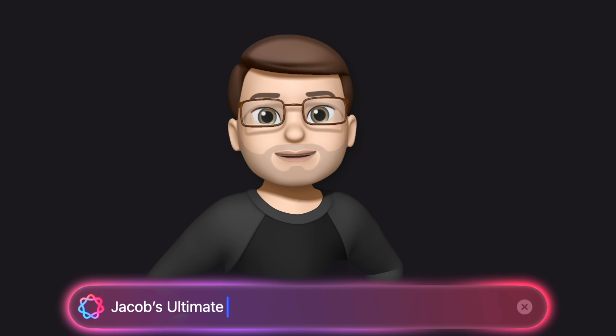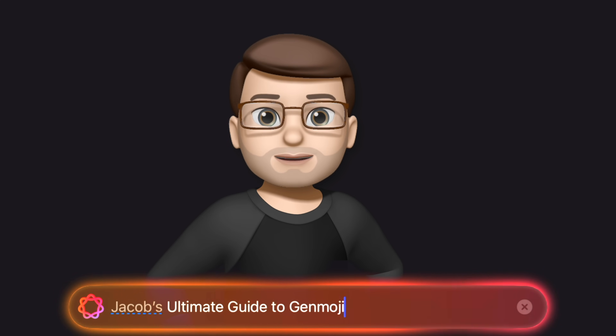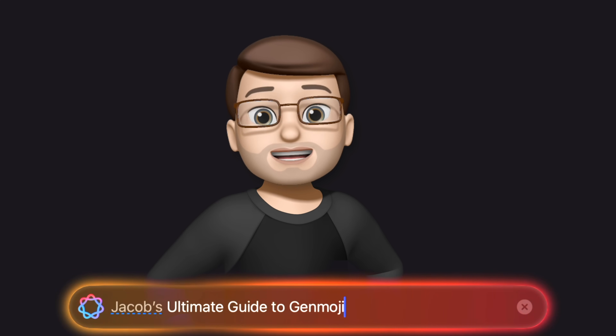I've spent the past few weeks deep in the world of Genmoji, creating hundreds and hundreds of different Genmoji by exploring just what's possible. I've taken everything I've learnt and put it into these 12 top tips to help you get the most out of this exciting new tool.